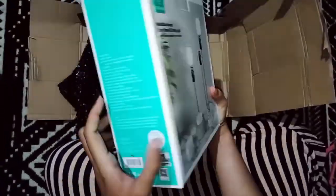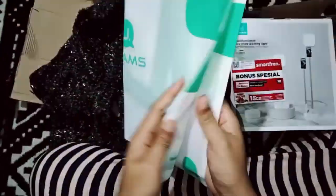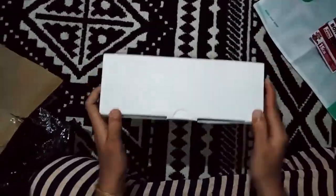Boxnya bisa kita lihat, ini berfungsi untuk pencahayaan pada saat kita mengambil video. Dan ada bonus dari kartu, dan tasnya juga bagus dari USAMS. Nah kita lihat di dalamnya ada apa aja.